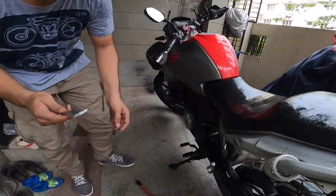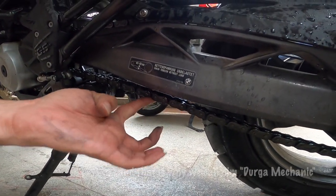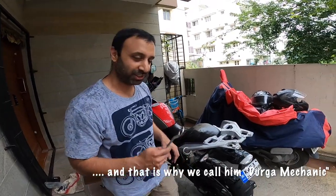You can actually see this — the chain should have 40 to 50 mm of play. There is literally no play; it's too hard. This will actually spoil your sprocket and the chain. So let's dig into this.